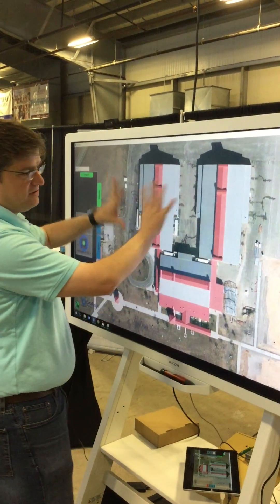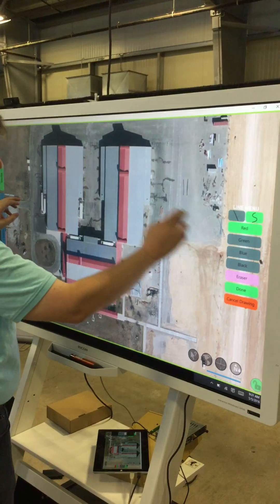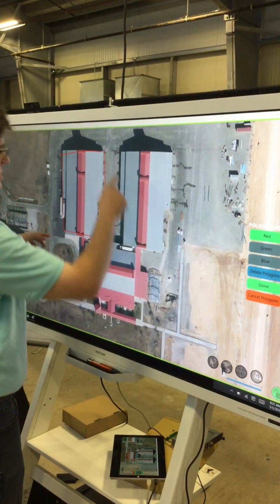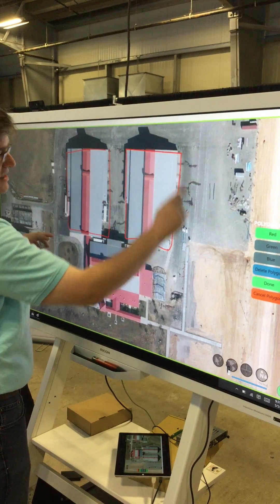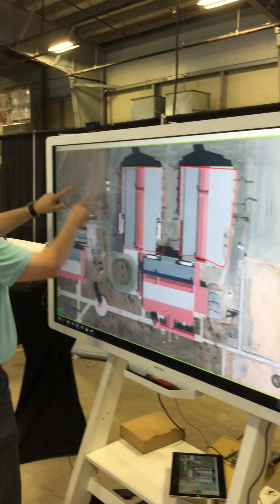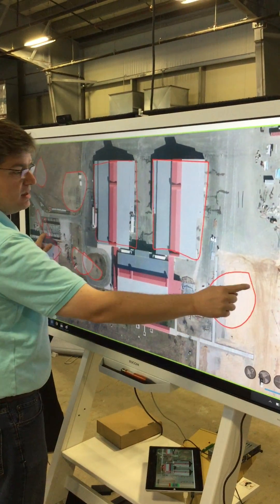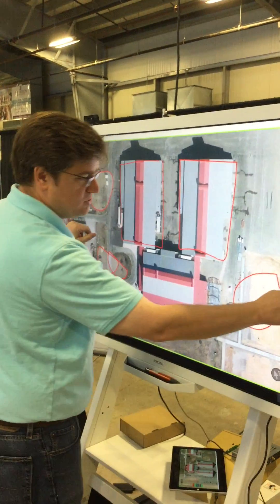Here we have the fairgrounds that we're at, and we can very easily draw on the map — lines, polygons — and with multi-touch we can draw multiple things at once. Imagine you have someone over here and someone over here; they can all work together on the same surface.